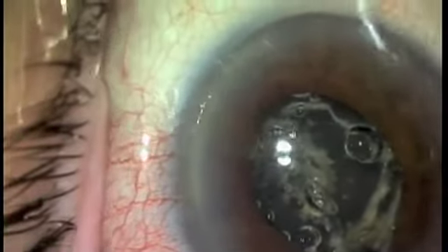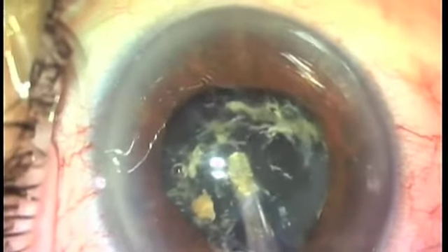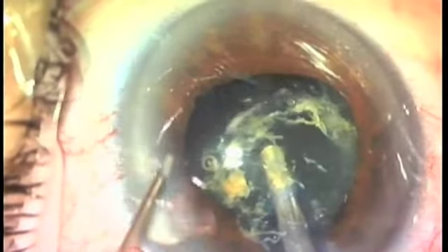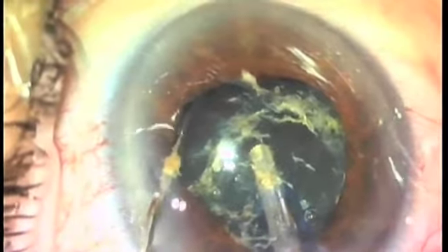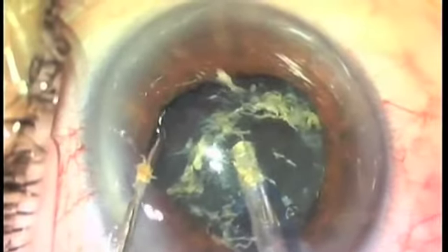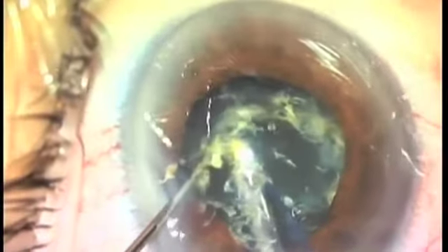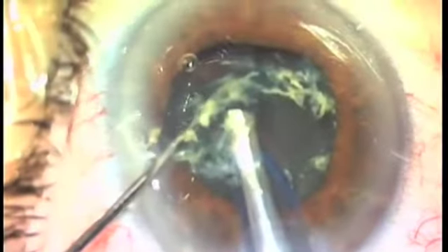This changes the whole paradigm for the surgery — because we can now impale this with the phaco tip, rock it, and pull it out of the lens bag. That's what we're doing here, pulling it up into the pupil. Then we're going to take a viscoelastic cannula and squirt a nice mound of viscoelastic back to push the posterior capsule back and hold this nucleus up in the pupil where it will act as an iris expander, so that we can slowly nibble away at this nucleus.